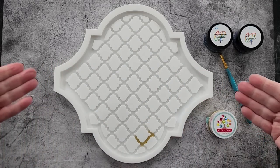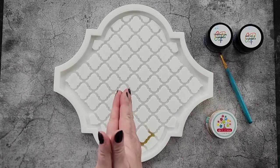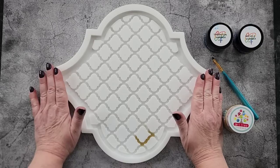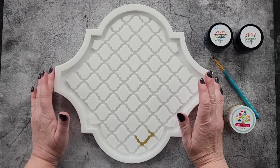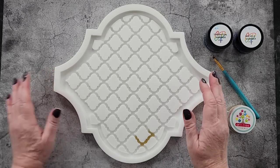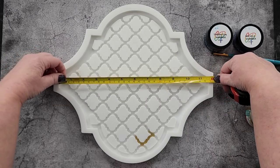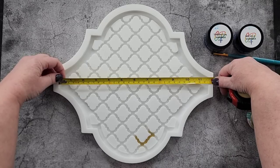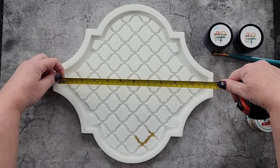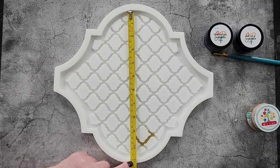G'day guys, welcome back! Look what I've got — I'm so excited to be bringing this to you today. My very first time using my new mold — this is my Morocco tray mold. It's a big mold; inside measurements are almost 30 centimeters, so almost 12 inches that way.